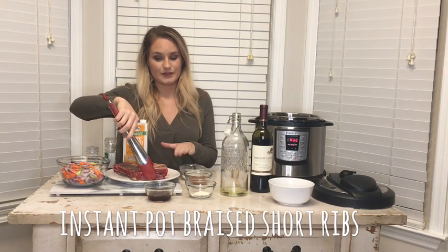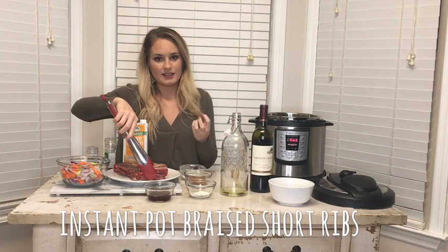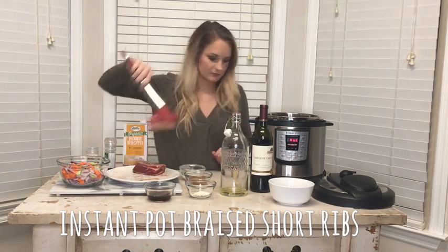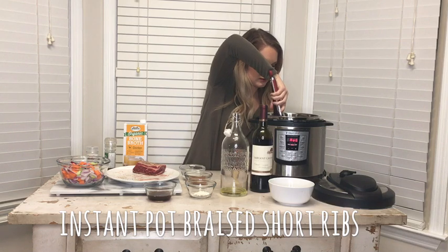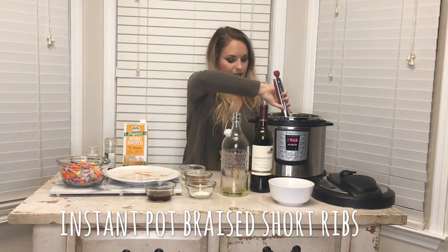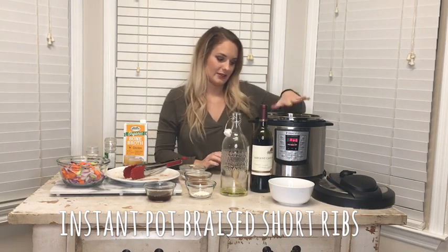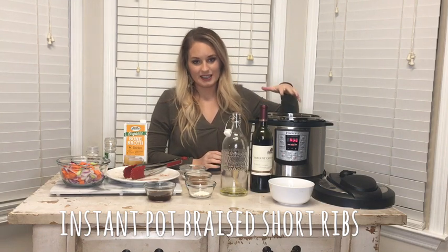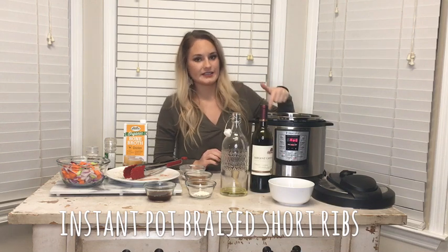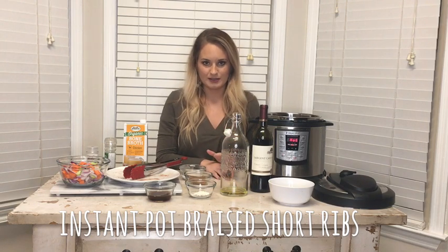If you put meat that's fresh out of the refrigerator and cold into a hot pot, it's going to cause the meat to seize and it's going to be really tough. Also, if you're using more than about three short ribs and have a large family, you do not want to crowd the pan — if you do, you're going to steam the meat and it's never going to get a good golden brown crust. So I'm going to sear all sides, including the edges and the ends. It's going to take a little while, but I promise it's worth it.